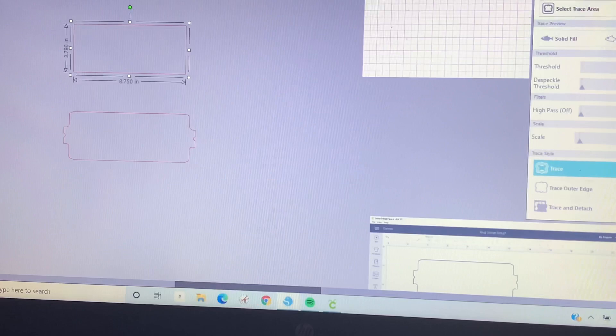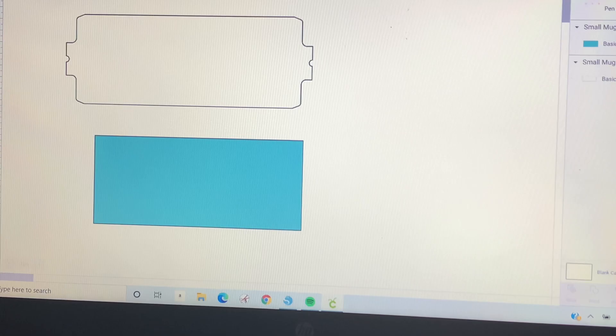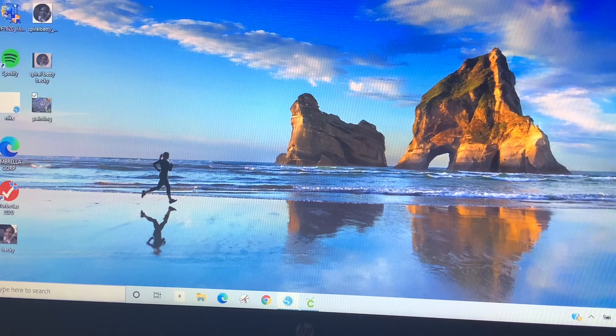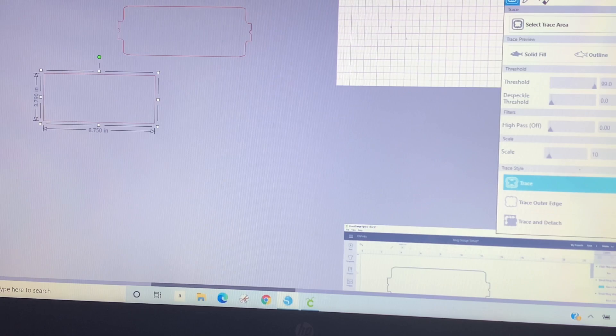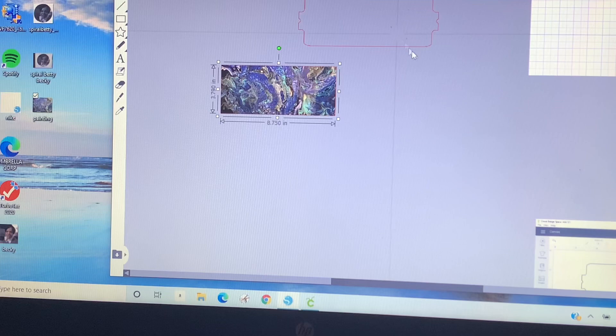There go our images. Now you want to drag in your picture — go to your desktop, wherever your picture is, drag it in and put it right over the image. There you go. Now you want to bring this down and take these two images and center them.